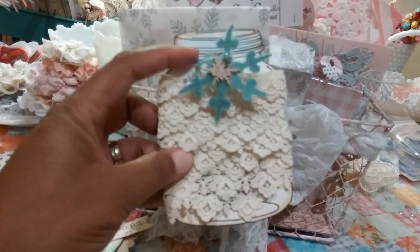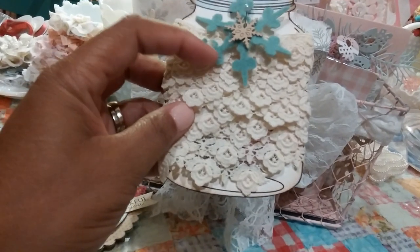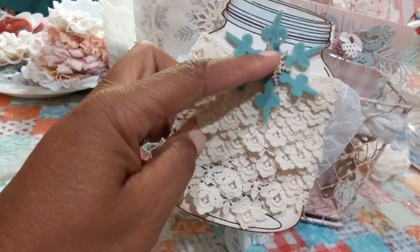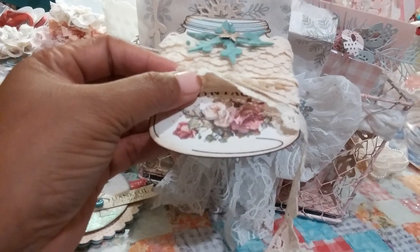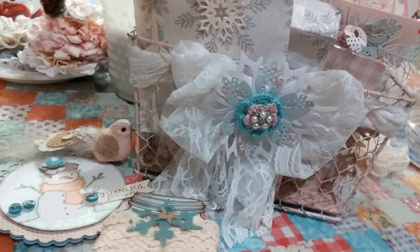These are the really pretty shabby mason jars. She cut this really pretty fabric snowflake and added a little chipboard piece and a little pin. Look at this beautiful lace that she added on there — that's so pretty. You can see the pretty design that's on that mason jar. She sent me a few of those.